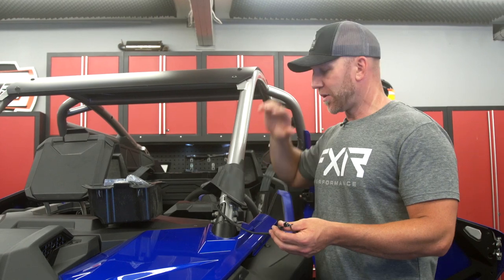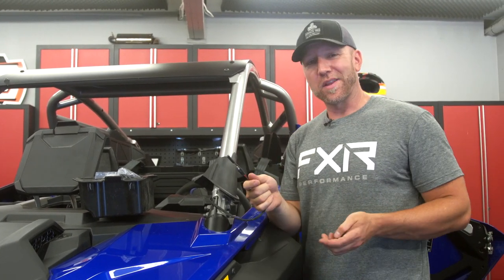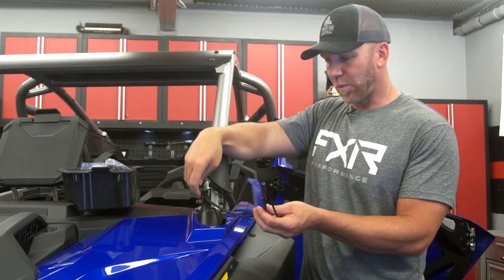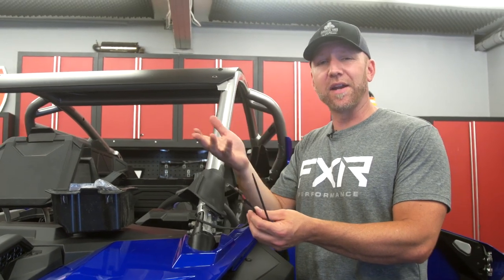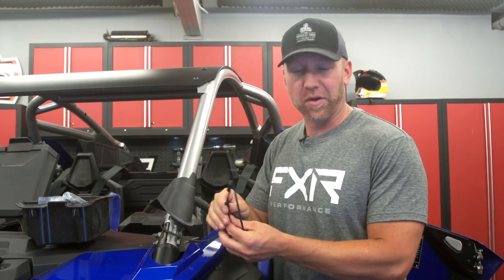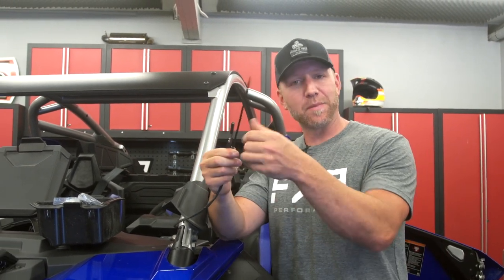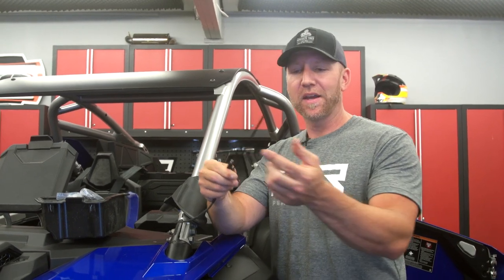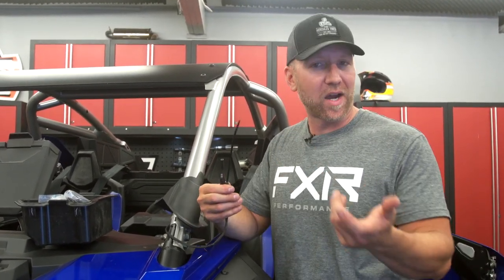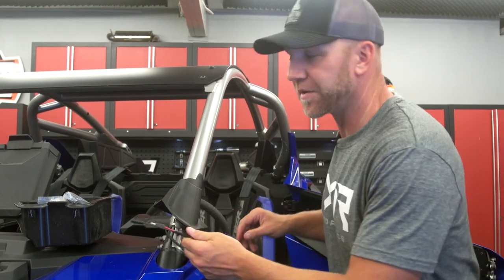Installing the light bar, I'm routing the wires through the roll cage. Polaris does a great job with the internal routing lines — even where it comes out is nicely tapered and usually pretty easy. Every once in a while certain wires just don't want to go through. Take a zip tie, electrical tape it to the end of the wires, make sure it's nice and tight with nothing sticking up, and the zip tie comes through the bottom hole way easier — you can grab it with needle nose pliers.